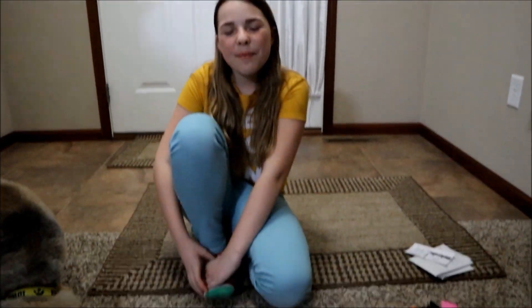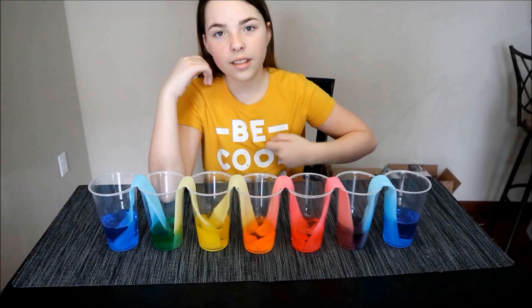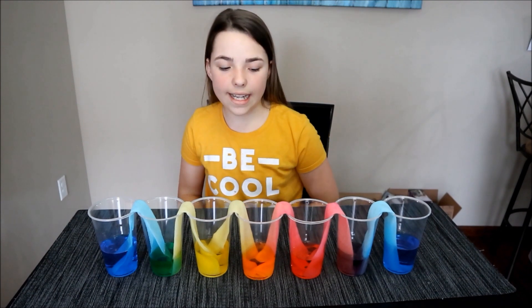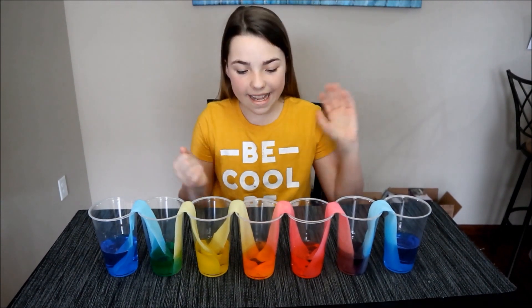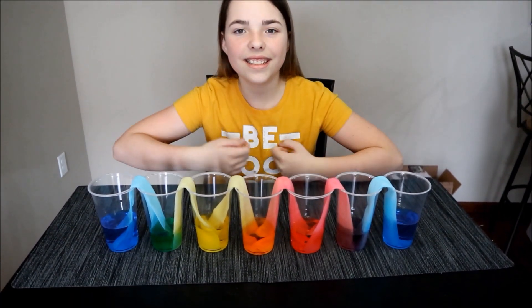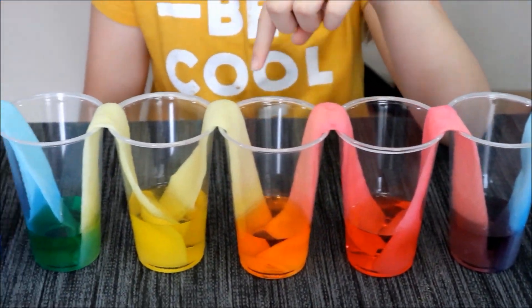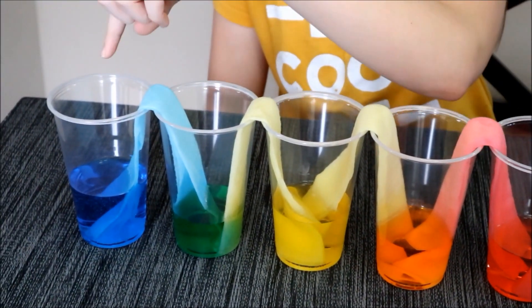Thanks to Tempe Time for sending me all these things. After a couple of hours we let it sit for a couple more, and here's how it turned out. We got blue, purple, red, orange, yellow, green, blue — the rainbow of colors from the walking water experiment!